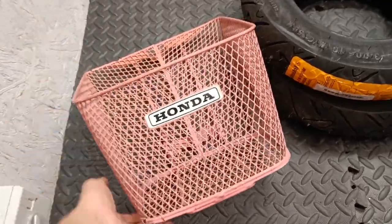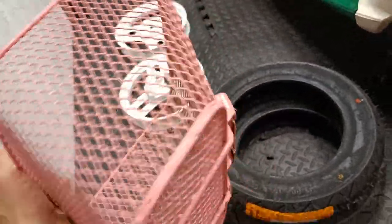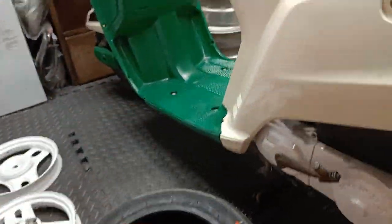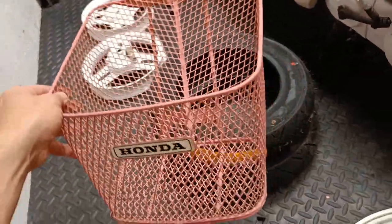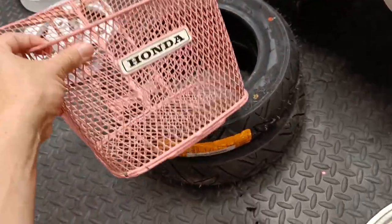Had a few more deliveries today. First of all, got this Honda basket - it's obviously for the special edition, which is why it's pink. It's quite a nice pink, but all the paint is pretty old and it needs a proper treatment - it's going to get dipped, then blasted, then powder coated white. I'm not sure pink is going to go well with the green. Pink and green should never be seen. I might get a Krispy Kreme logo to put on there and a couple of boxes of Krispy Kremes in the back.